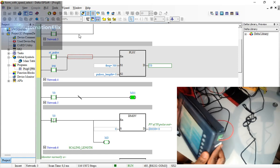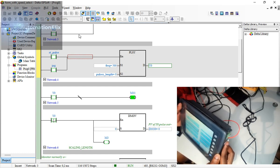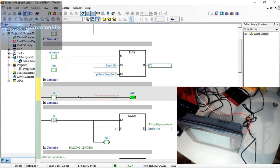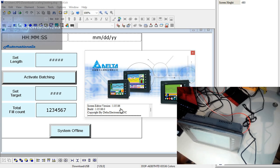This is all I wanted to show you — the software, and to see that these older HMIs are still out there in the field. This one is actually brand new; I just got it to do a test and then I'll send it back. Thanks to the person who lent me the screen. Don't forget to click subscribe if you're learning something new. The software is called Screen Editor Version 1.05 — not DOPSoft. It's discontinued and not available on the Delta website, so it can be difficult to find.